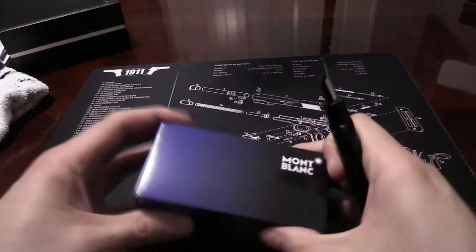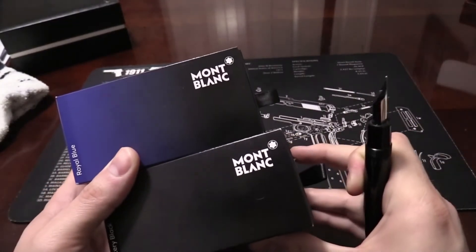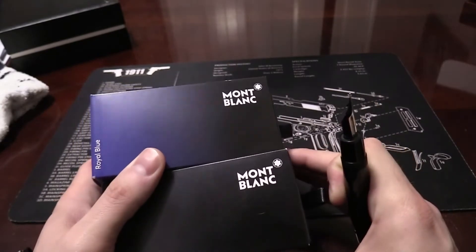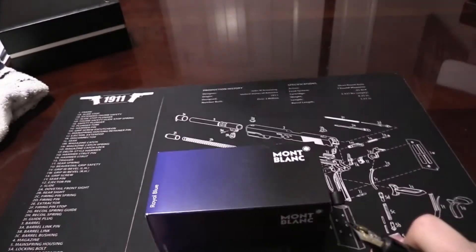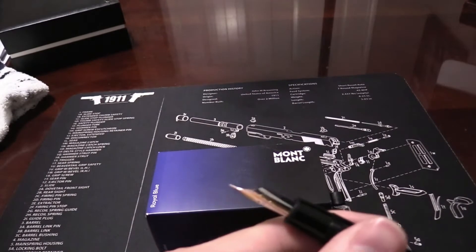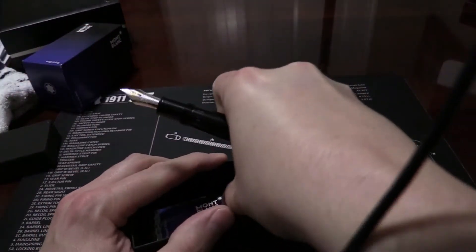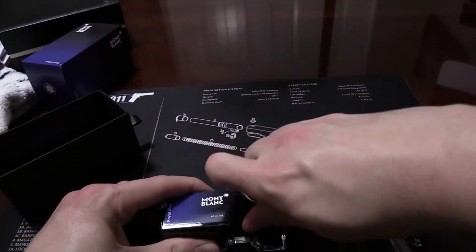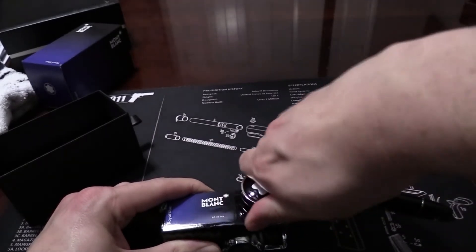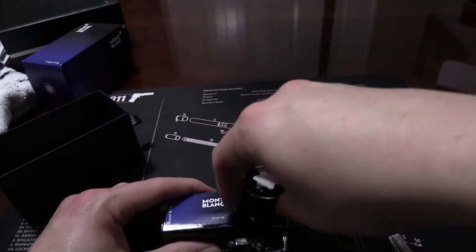Just to change it up, we're going to go with royal blue. Notice that, as I mentioned in the other video, you want to use Mont Blanc ink — that's what they recommend. Of course that's what they want you to buy. I don't know if using another brand has any further implications as far as voiding warranties, but if you're going to spend around $1,100 on a pen, Mont Blanc ink isn't going to break your budget.